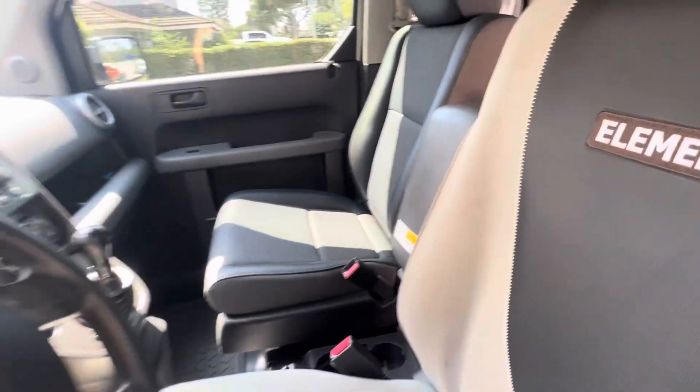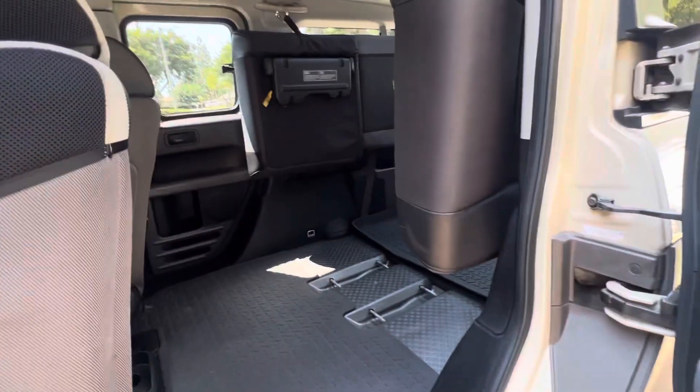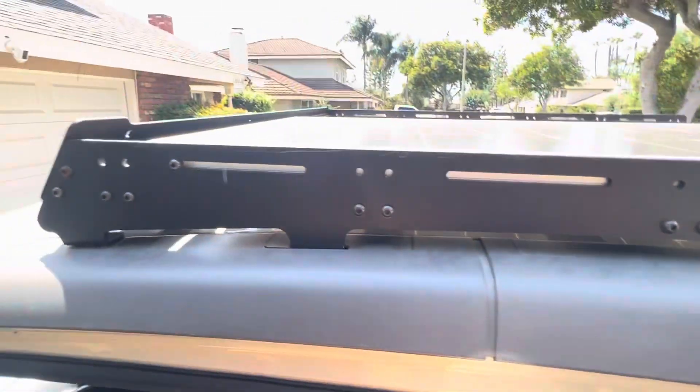So the floor mats and center console are all OEM stuff. It's all-wheel drive, manual transmission — thank you Element Driven, and Rob DC for the roof rack.